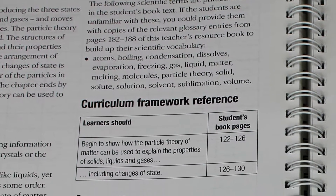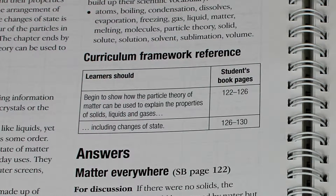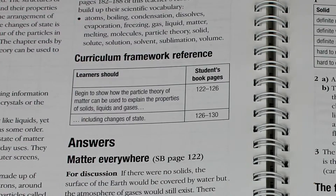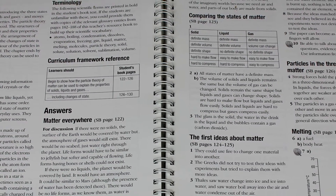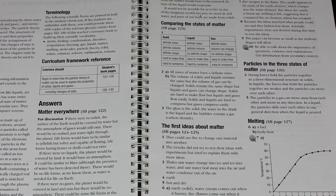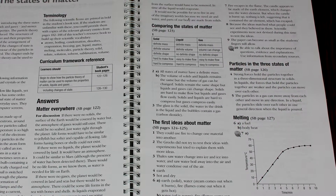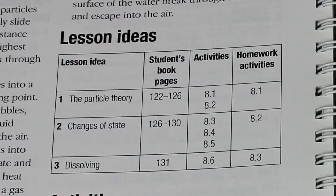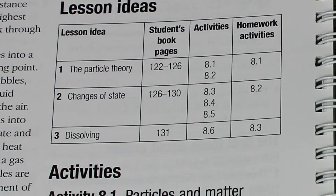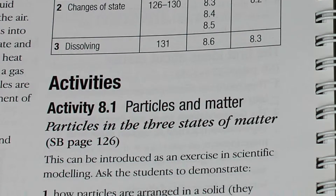The table on the curriculum framework shows the learning objectives which are addressed in the chapter. In the answers section, each answer is matched to a question in the student's book, with a page reference to where the question occurs. After the answer section is a table of lesson ideas, which offers suggestions on how the chapter in the student's book can be divided up into a series of lessons and identifies activities from the following sections to build into them.